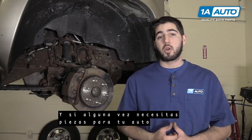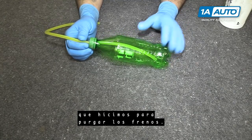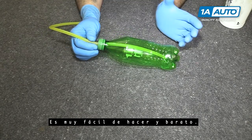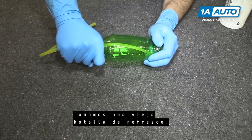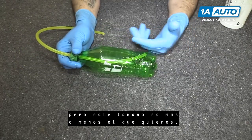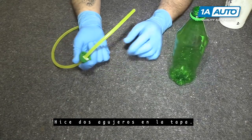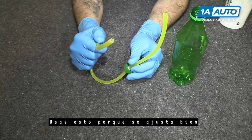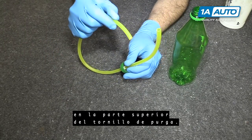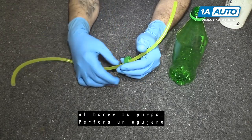And if you ever need parts for your car, you can follow the link down in the description over to 1AAuto.com. So real quick, we're going to talk to you about the tool we made here for bleeding brakes by yourself. This is very easy to make and inexpensive. All you do is we just took an old soda bottle. You can use any kind of plastic bottle, but just about this size is what you want. I drilled two holes in the cap. This is 3/16 fuel line. That's what you want to use because it sits pretty tight on top of the bleeder screw, so you don't need anything to tension it on to make sure that no air or moisture gets in there while you're bleeding.